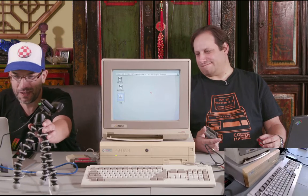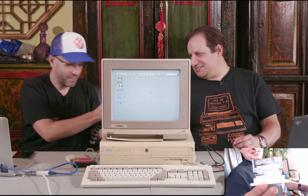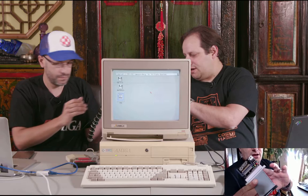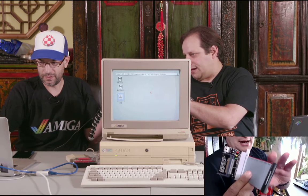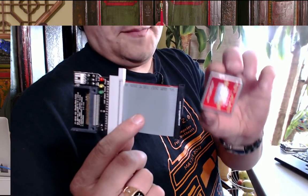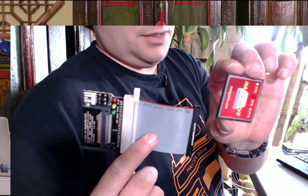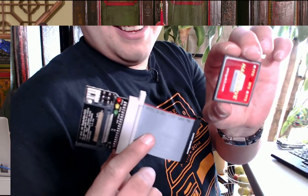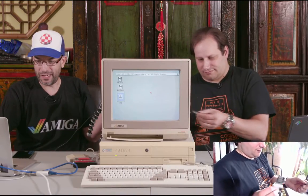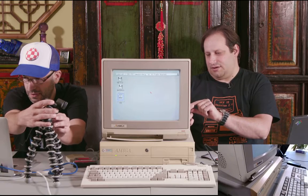Alright, let's get back on track and look at what was ordered from amigakit.com. This is the compact flash adapter version for the 4000 - it's basically a 40-pin IDE with a cable that allows you to plug into the hard drive header on the board. It comes with a pre-formatted compact flash card already ready to go. You can pick fast file system, SFS, or PFS - this one came formatted with SFS.